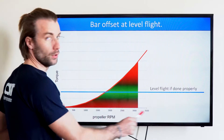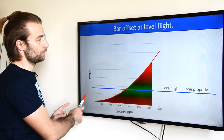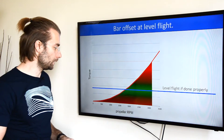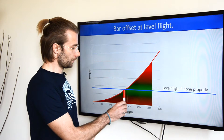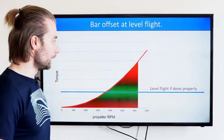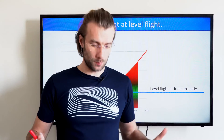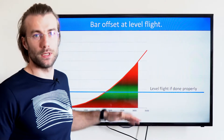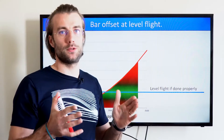This is the chart you already know from my previous videos. I have the RPM on the propeller and torque, which is a square function that is rapidly increasing with propeller speed. I need roughly 1800 RPM on my prop to maintain level flight. If the paramotor is designed properly and has sufficient offset on the carabiner, I will get exactly the necessary amount of torque compensation for level flight, and the paramotor would behave balanced.